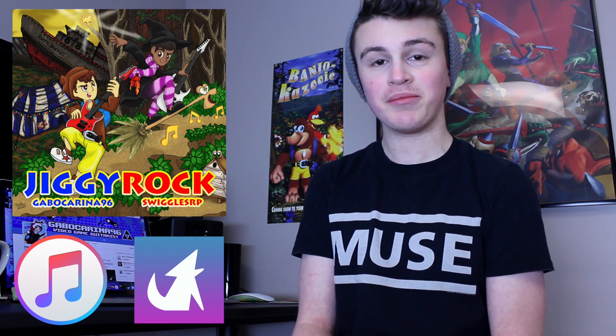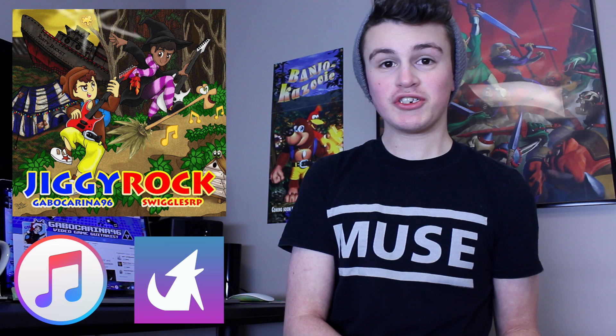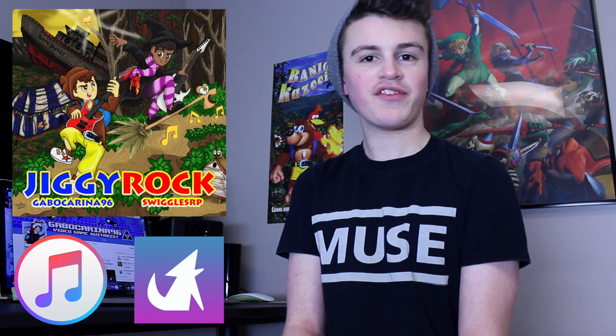Jiggy Rock is a nine-song Banjo Kazooie slash Banjo Tooie album that I made with my friend Swiggles RP, where I basically play the Banjo Kazooie part and he plays the Banjo Tooie part. It's super cool. Each part contains four songs — I made four Banjo Kazooie songs, he did four Tooie songs — and our Isle of O'Hags cover is on there as well, for a total of nine tracks.